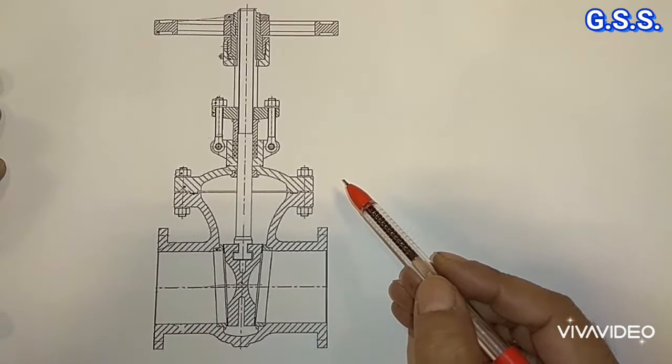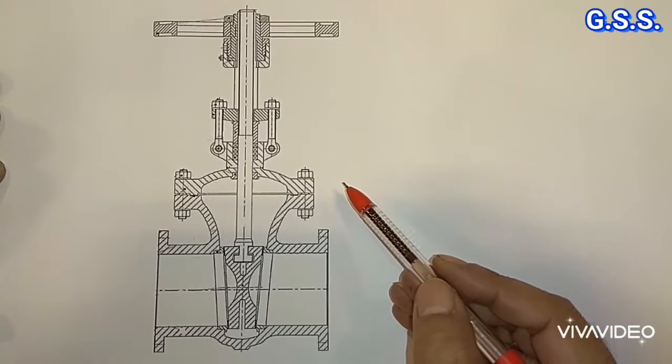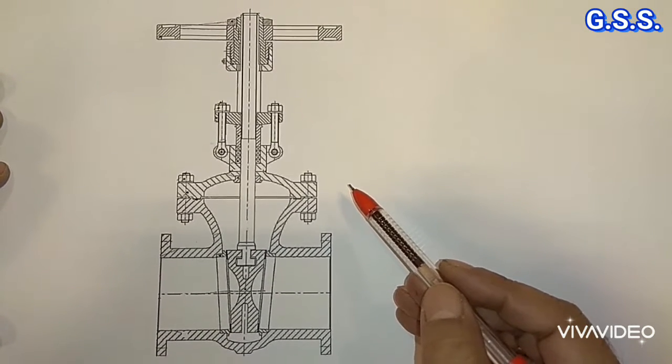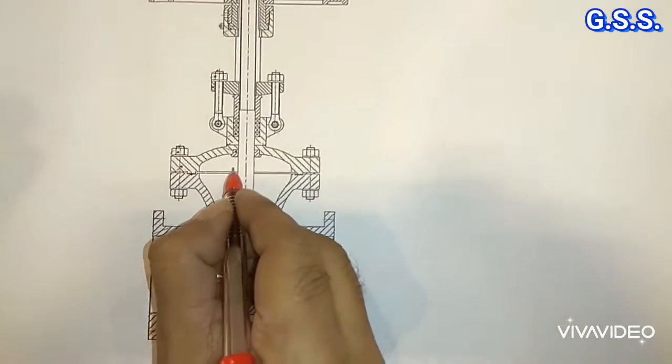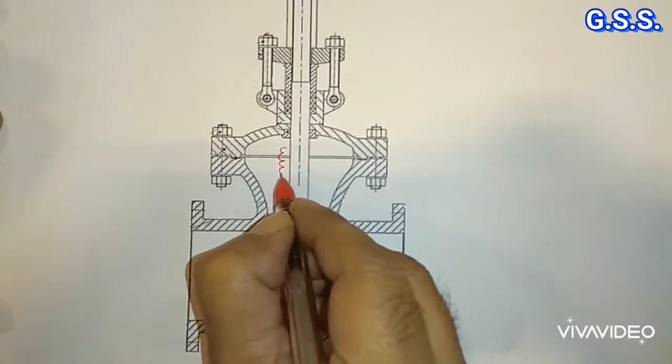To get an emission free valve, we have to provide a bellow shield valve. Bellow shield valve means one bellow is provided inside the valve.